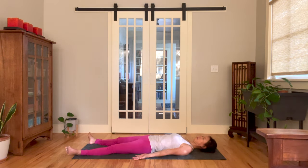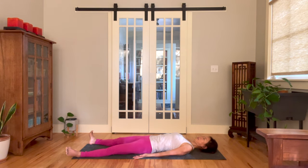Release the legs down. Flopped toes out. Arms long by your sides, palms face up. Tuck your chin slightly. Allow your entire body to relax. Take a deep inhale.